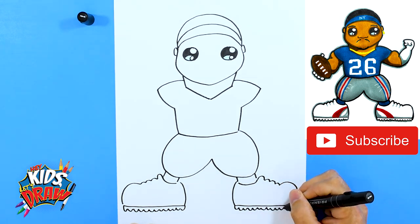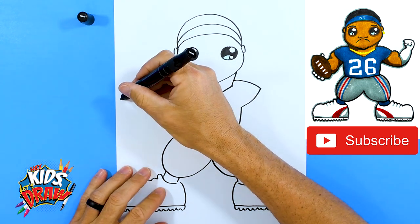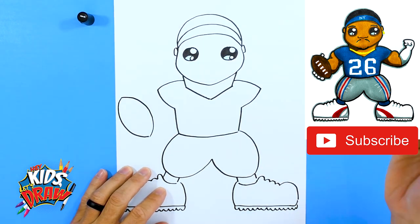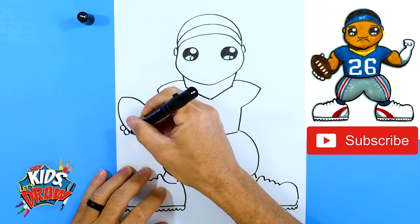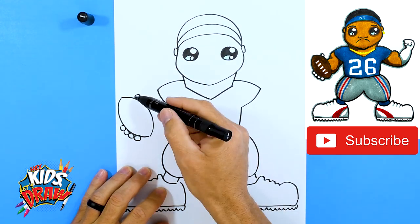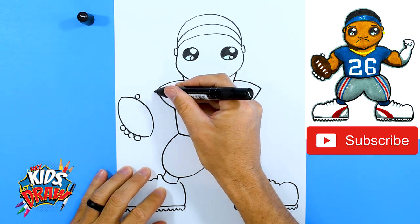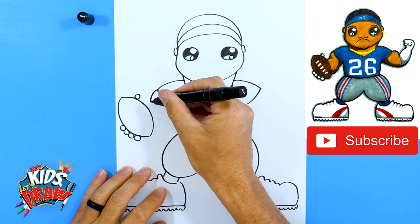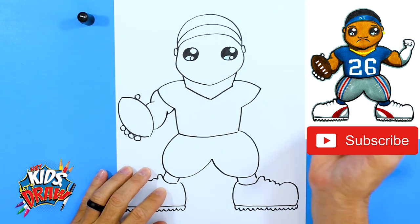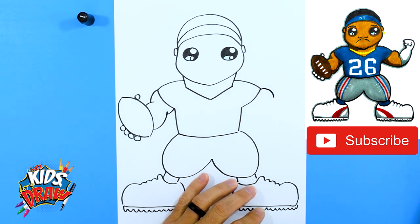Let's do a football over here — football shape. Then one, two, three, four circles to represent Saquon's fingers holding on to that football, and a thumb. Coming out of this shoulder pad we're going to do a muscle arch and connect it to the football.